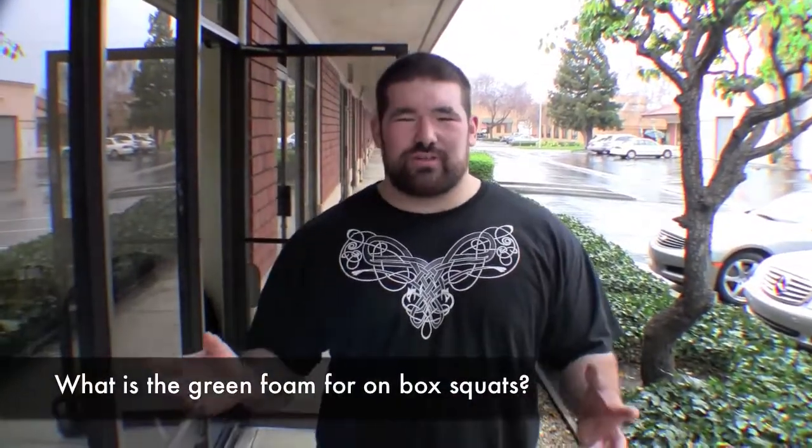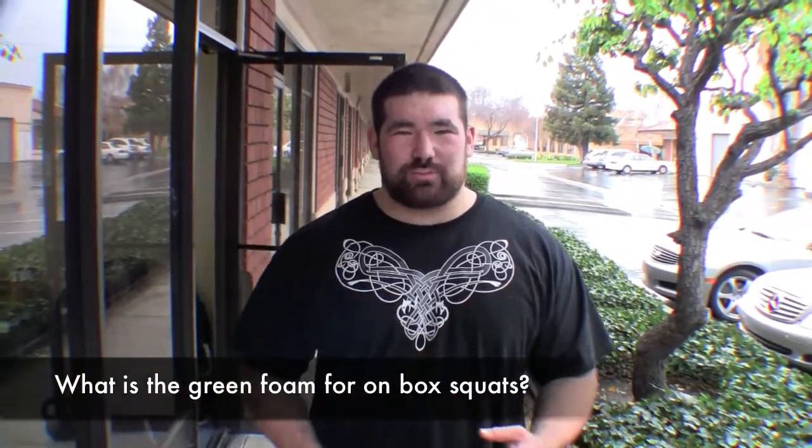The Green Foam is just a series of foam pads we picked up at a materials store, like an arts and crafts store. It's just another way of doing a box squat — more of a softer landing. You can actually sit back farther into the foam. It helps a lot of people who have problems sitting back, because you feel the foam start to cushion you and you can keep sitting back rather than landing on a hard box. And it's a lot cheaper than buying a new one.